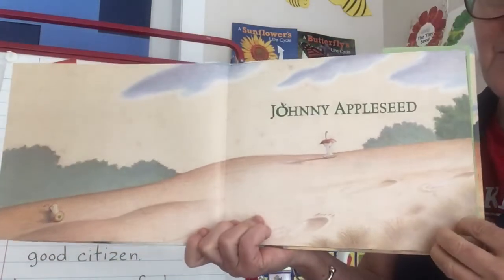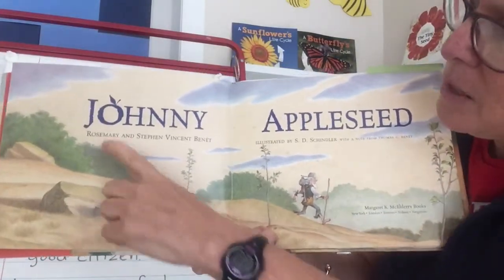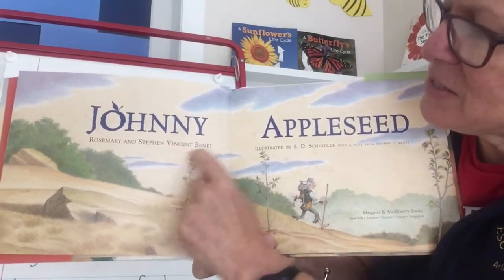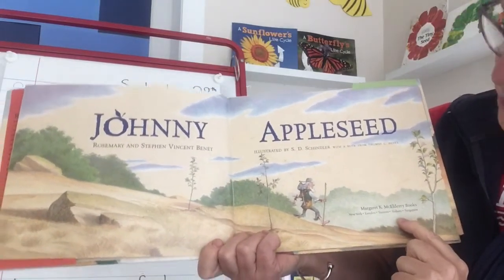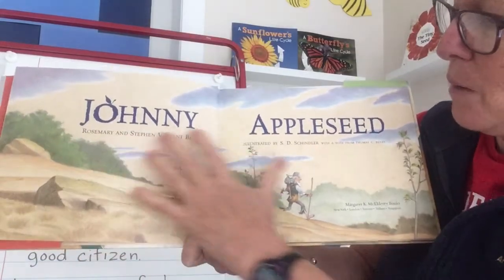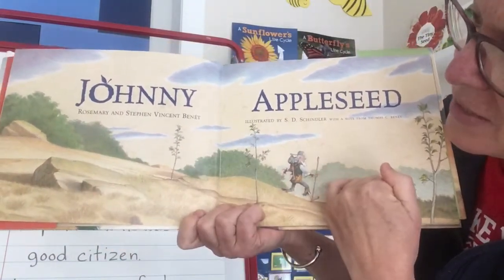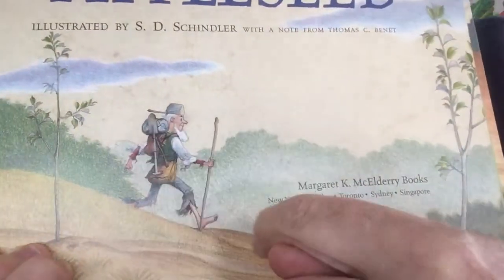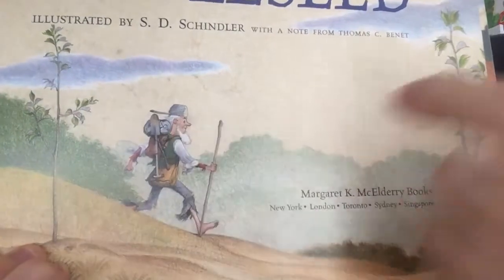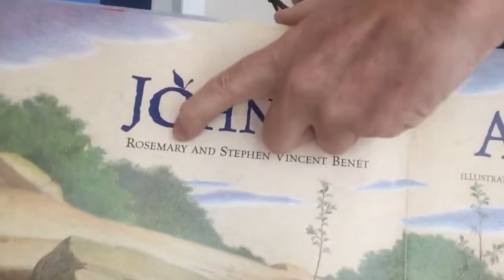Johnny Appleseed by Rosemary and Stephen Vincent Benét, illustrated by S.D. Schindler. This is a Margaret K. McElderry book. Notice this is a big picture that shows lots of things — the land is a little downhill and there's Johnny Appleseed in the middle walking with his pack, his walking stick, and the pot on his head. His clothes are kind of ragged. And there's a neat detail — the O has a little stem and a leaf like an apple.